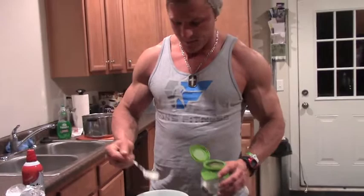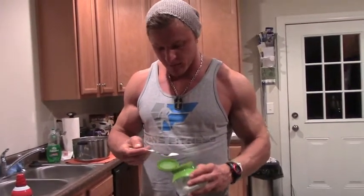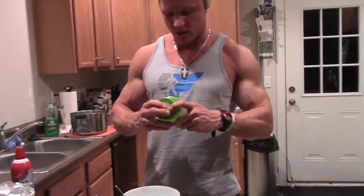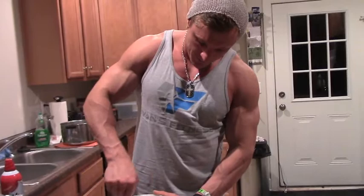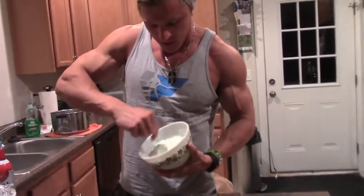I'm going to use a little bit of Trivia, just because I like it a little bit sweet. Trivia is just a zero-calorie sweetener. And all I'm going to do is mix it all together — the mixture is going to turn all green with pistachio colors.